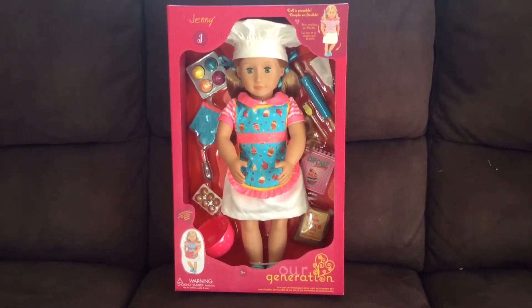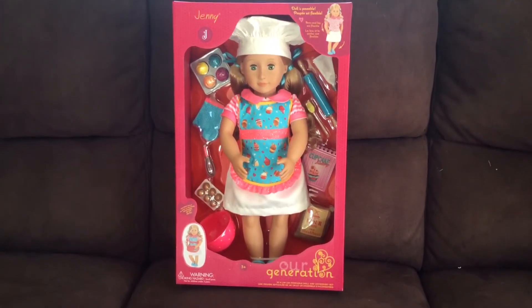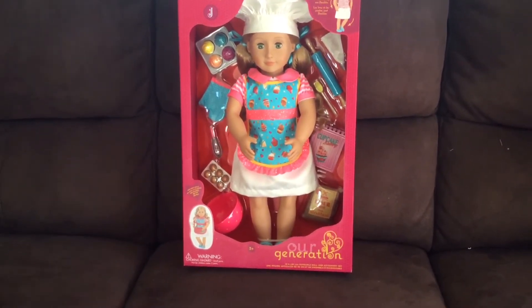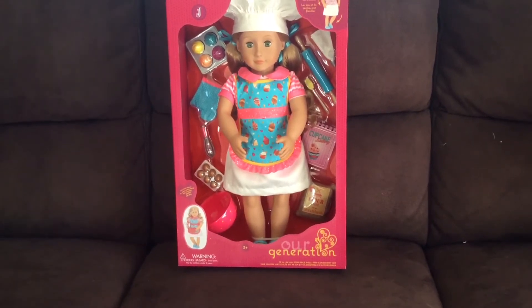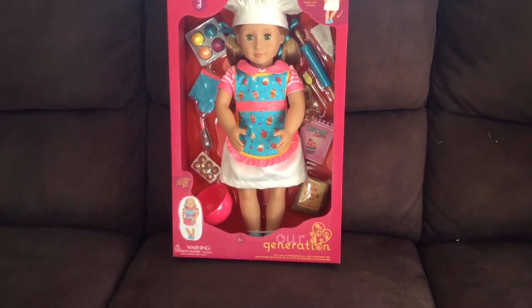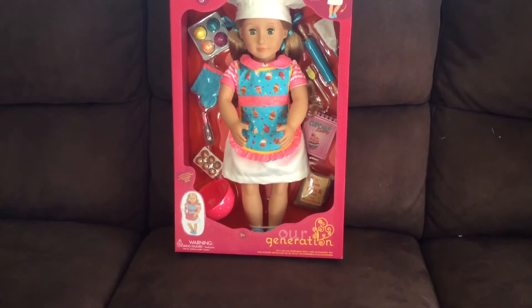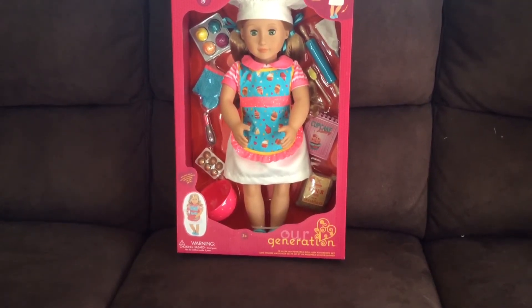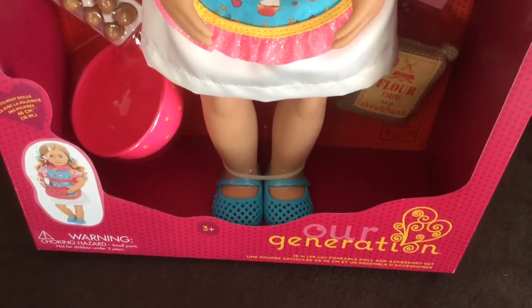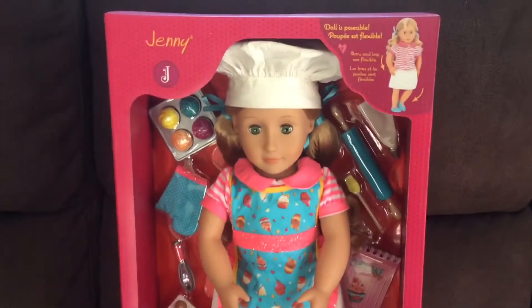As you can see she's just amazing. Jenny's wearing a baker hat and an apron that's got cupcakes on it, which is blue with yellow piping and pink lace around the edge, and it's got glitter on it. She has a pink and white striped top underneath and a white skirt. She also has blue shoes with three diamond-shape holes in them, which are really cute.